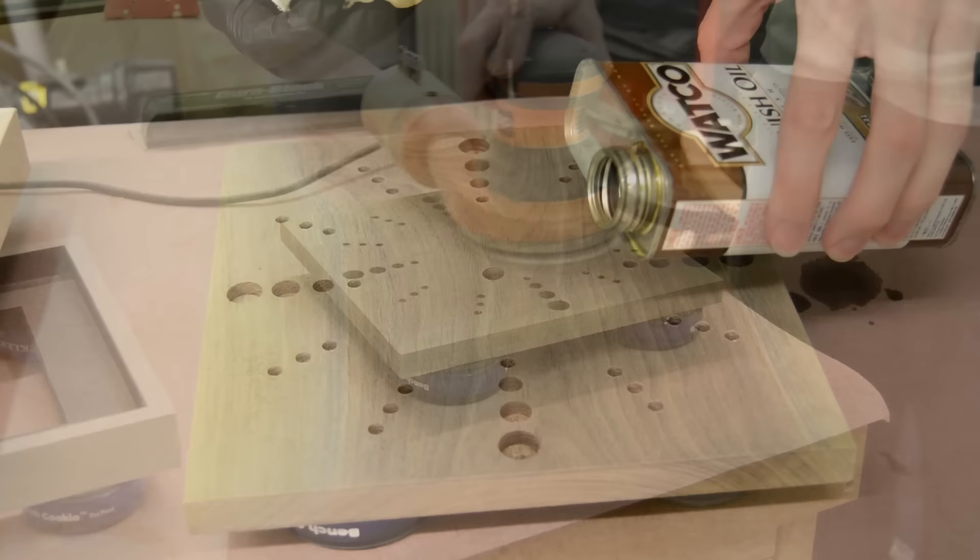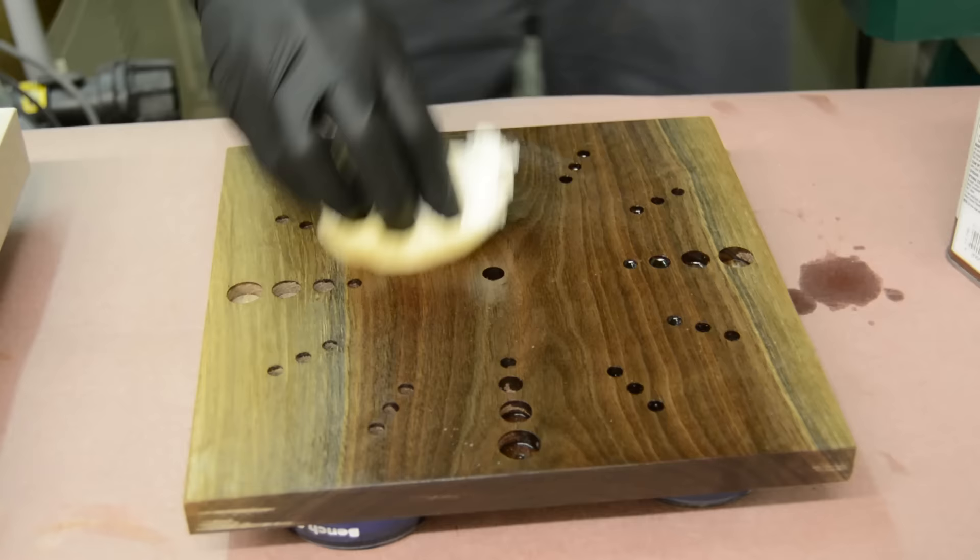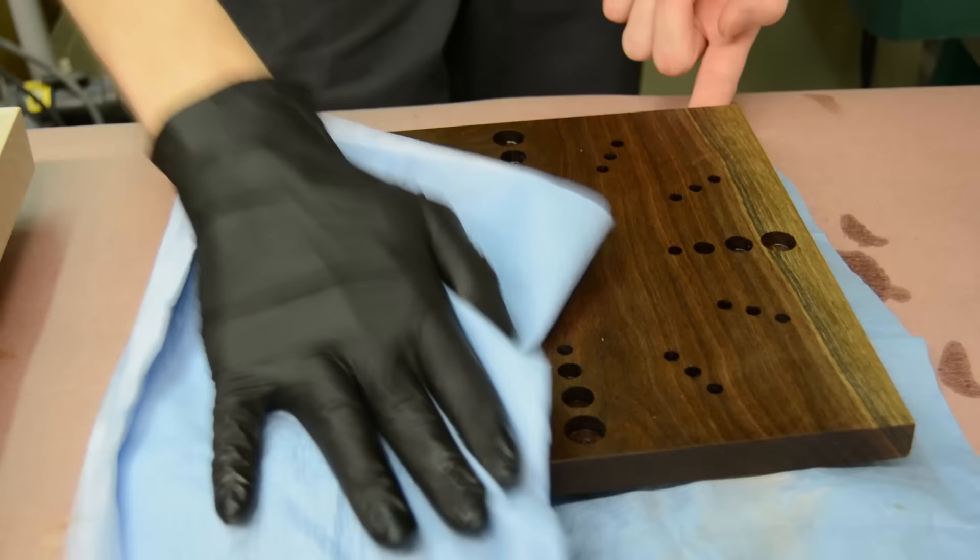For the finish I am using Danish oil on the walnut clock face itself. For the frame I am using a water-based polyurethane because I wanted to try to keep that maple as bright and clear as possible, and it's also pretty handy that the water-based finish dries nice and quick.